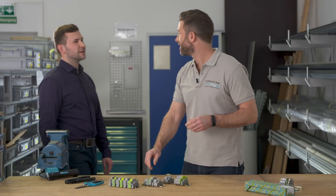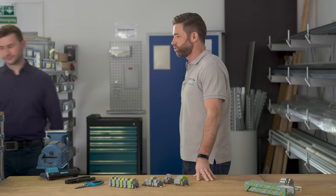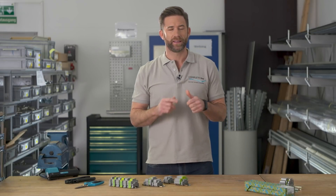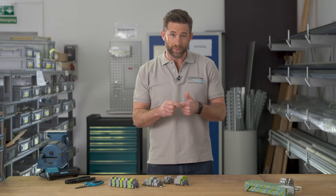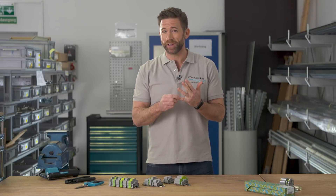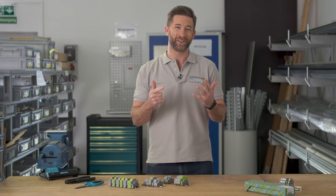Hey Sascha. Hey Jan. Can you prepare the wires for the control cabinet project? Okay. Get the wires, cut them, strip them, crimp them, prepare the print data for the markings, print the markings, mount them. All right, let's go.